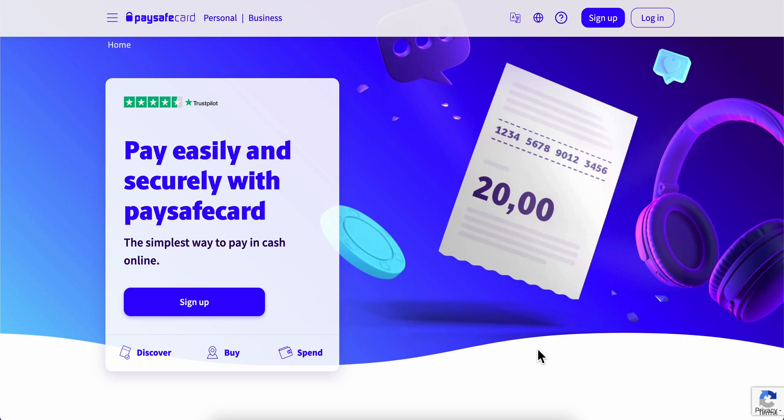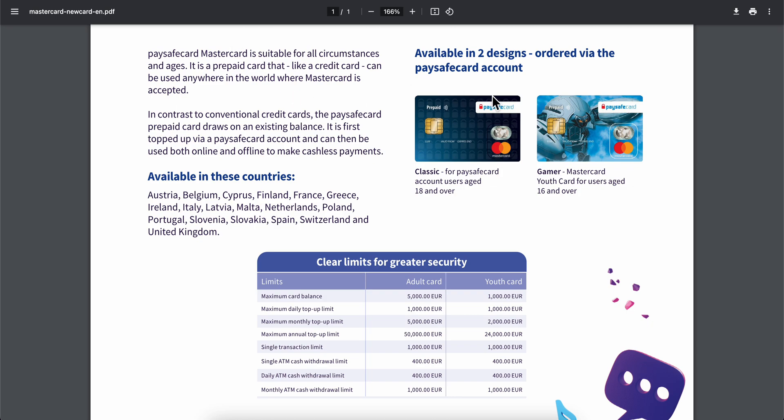How to transfer money from PaySafe to Wise. Basically, what you're gonna have to do is simply go to paysafecard.com and then simply log in to your account. The next step is to simply look for the option to order the Mastercard.